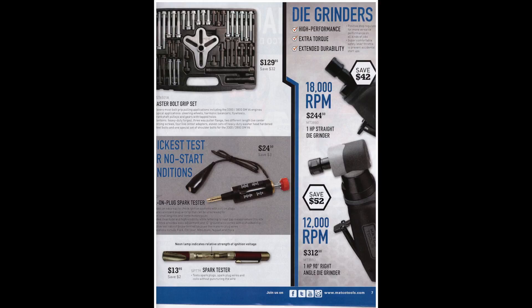A coil unplug spark tester is $24.50 — pretty cheap, good for troubleshooting no-start issues on gasoline engines. At the bottom there's a spark tester for testing spark plugs, spark plug wires, and coils without puncturing the wire, at $13.95. Cheap enough — if you work on a lot of that stuff, why not grab one.